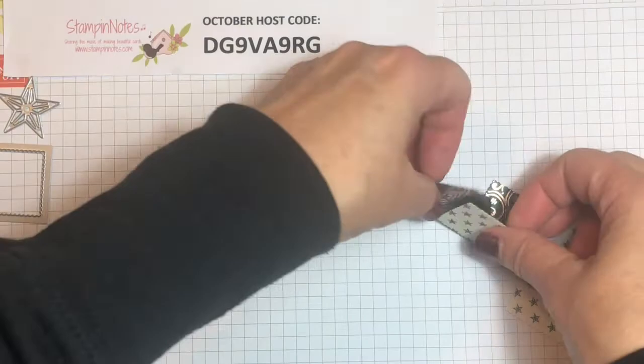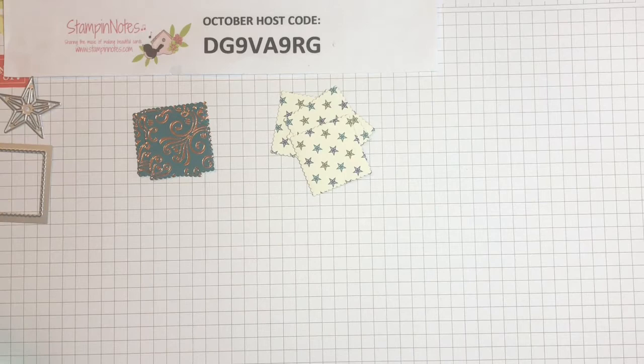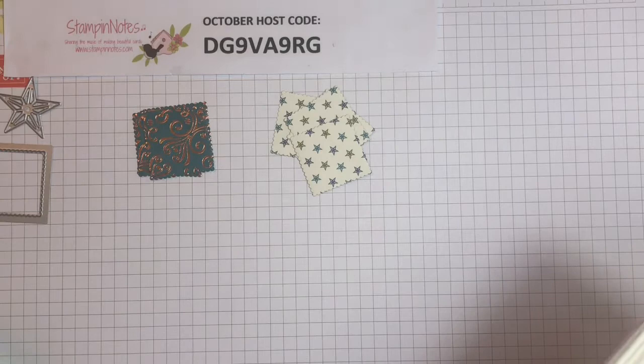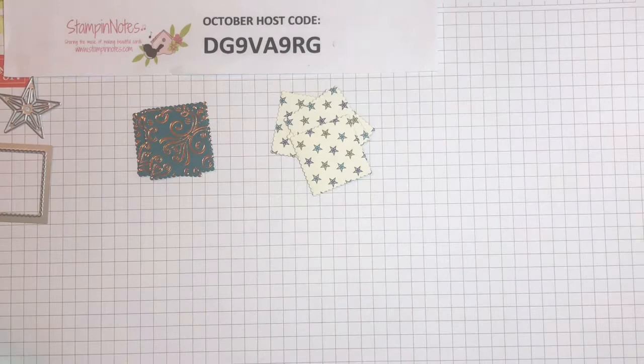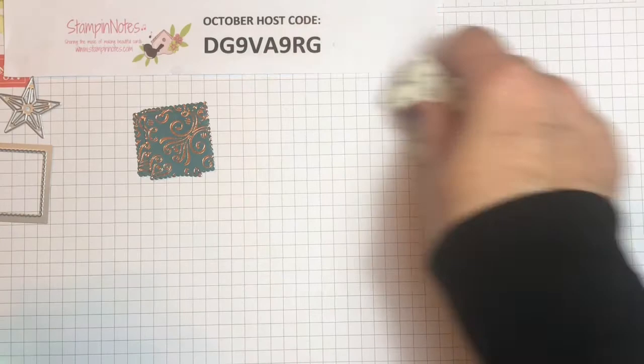What we need to begin with is four squares of each of two different patterns. Both of these patterns are from the Brightly Gleaming specialty designer series paper. Those squares are one and a quarter inch each. Then we need two larger squares that are two and five-eighths inch square each — it's hard to say — and I've got these right here.